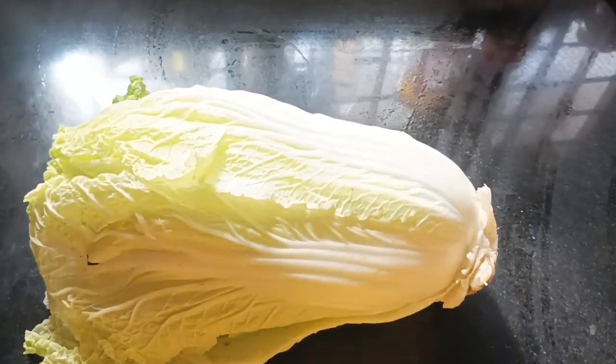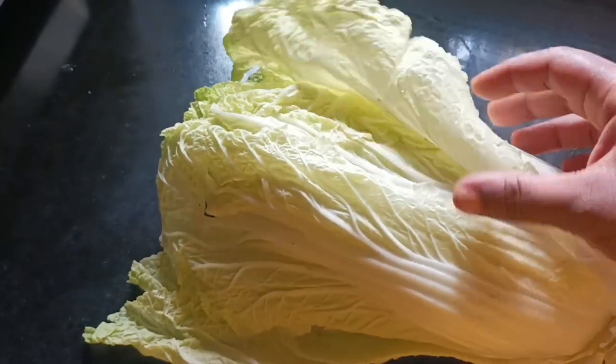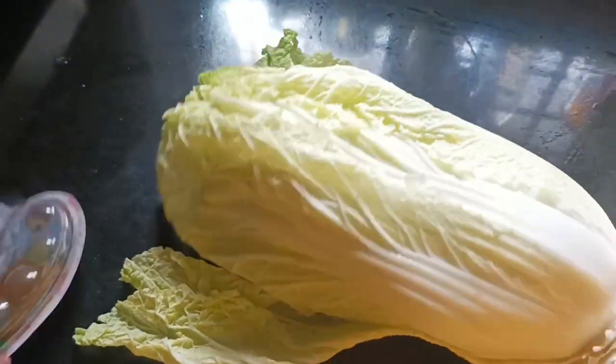It is a healthy salad recipe. Chinese cabbage is a healthy salad recipe. It is a vegetable that is healthy and rich in vitamin C.